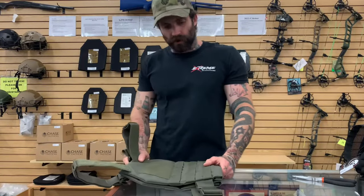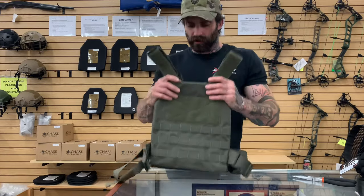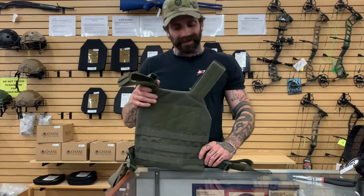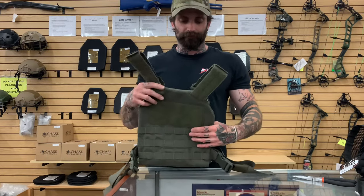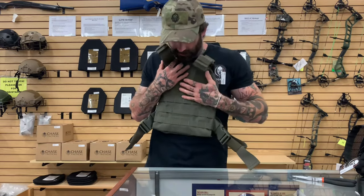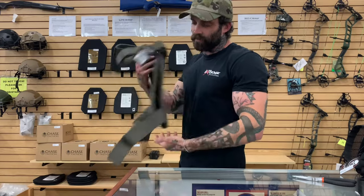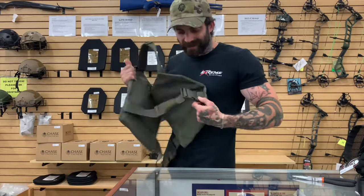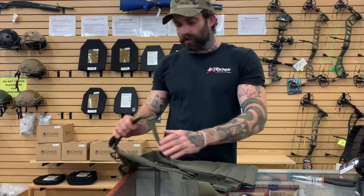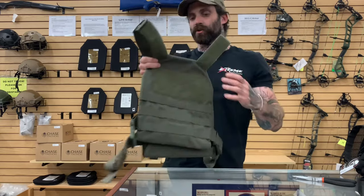I'm going to talk to you about a couple of plate carriers that are in stock here regularly. This is going to be your entry-level plate carrier — very slick and basic, just your protection right there. It's just going to carry two plates and whatever pouches you can fit on your rows of MOLLE here. Very basic cummerbund setup — you're just going to put it on and cinch that down. These will need to be adjusted beforehand to fit your shoulder.